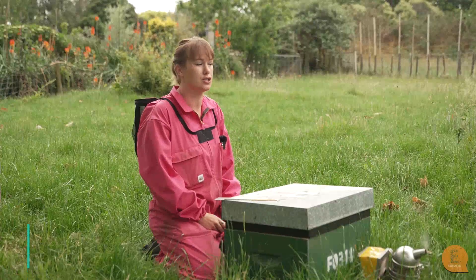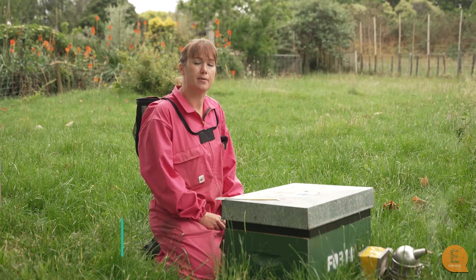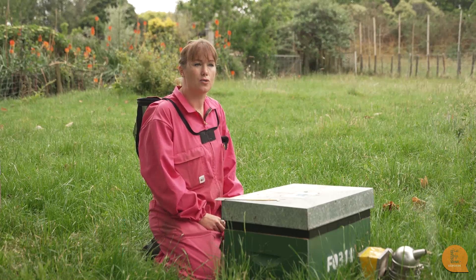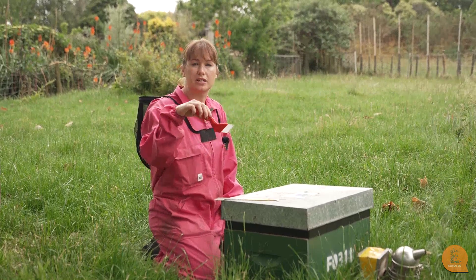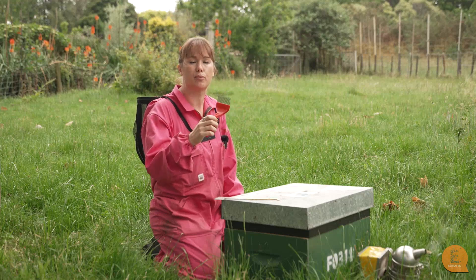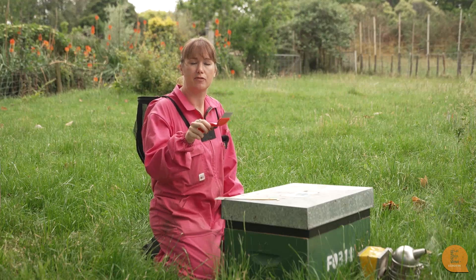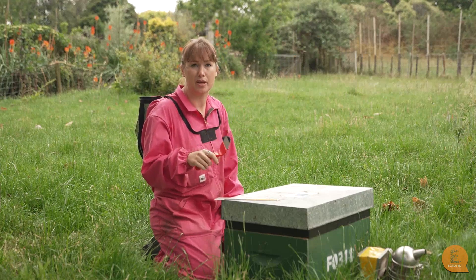Hi, so I would like to show you today another way that we can monitor hives to see if they have varroa. This is using a capping scratcher, which will take the tops of the capped brood off so you can actually lift up the brood and see if there are any varroa in there. We'll open up the hive and I'll give you a bit more of a demonstration about that.